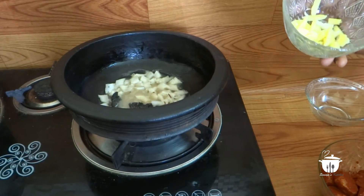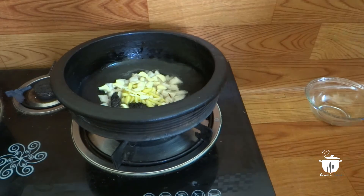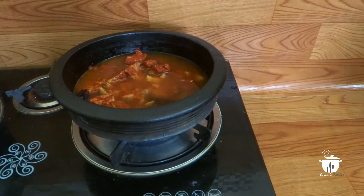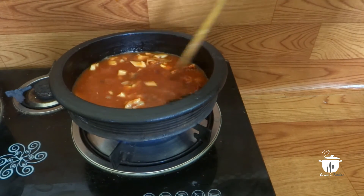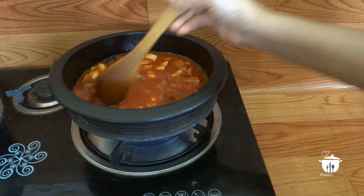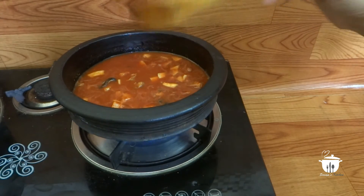Now we have to cut the leaves. We cut the leaves. Please have some oil in the pan. Don't forget to add the oil to prepare the pan.